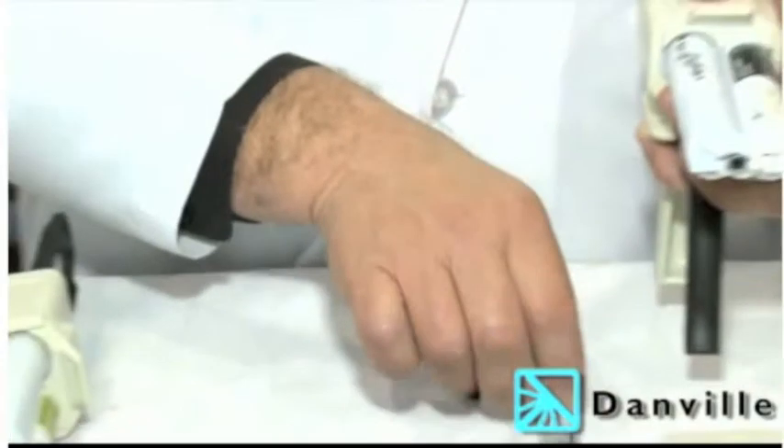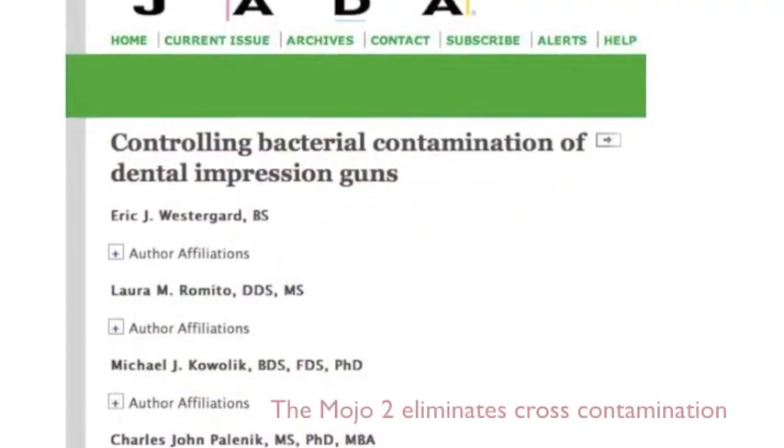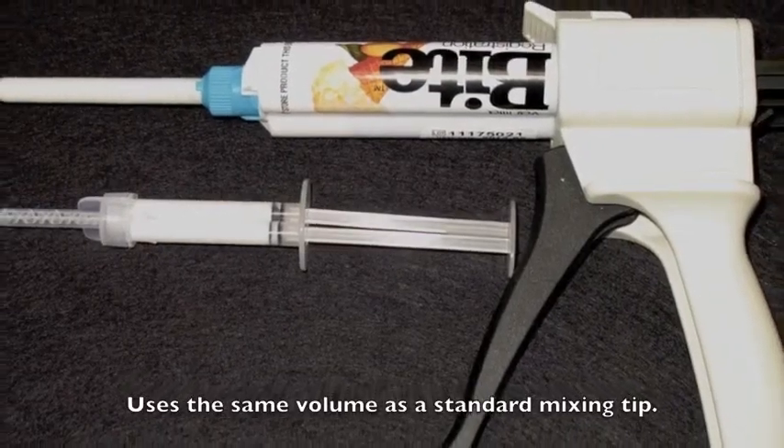Thank you for the time to allow me to introduce the Mojo 2 syringe. We're going to save two to three dollars every time we switch from a mixing tip to the Mojo 2. It's a nicer, easier way of taking dental impressions — if you're 90% successful now, you'll go to a 95% success rate. Those five additional patients you're more successful with will appreciate not having to retake the impression, the dentist won't have to set up again, and will save 12 to 15 dollars every time she doesn't have to take an impression over. Thank you.